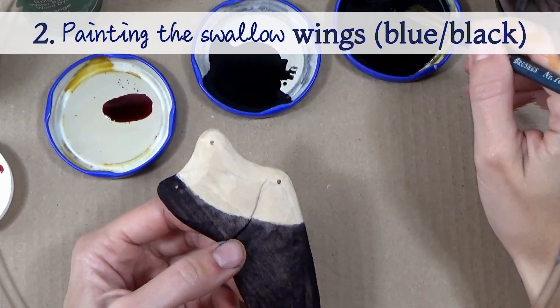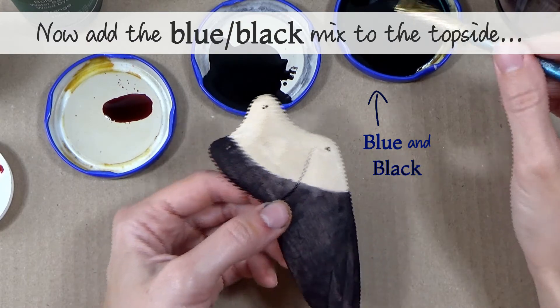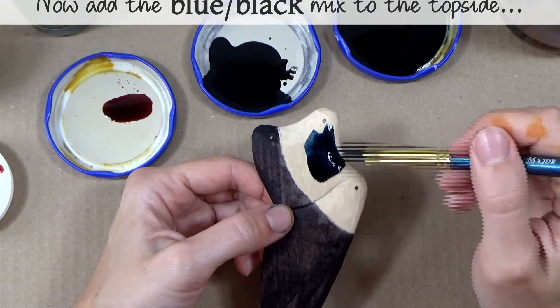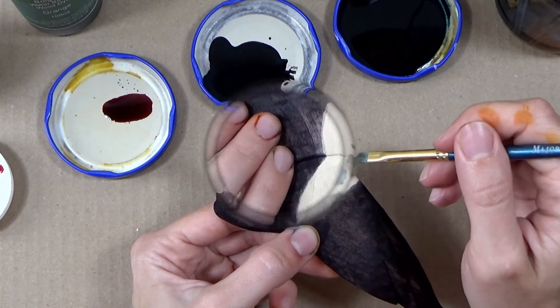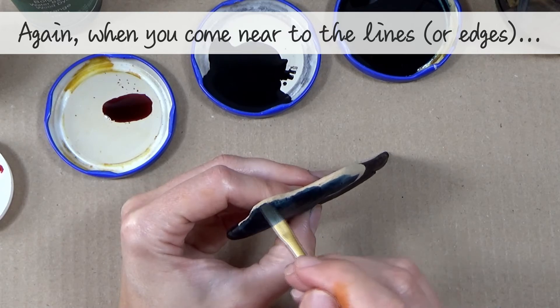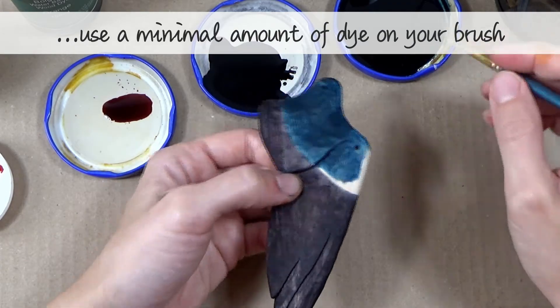Step two — painting the swallow wings with the blue-black mix. Apply the blue-black mix to the top side of the wing. Again, when you come near to the pencil lines, use a minimal amount of dye on your brush to avoid bleeding.